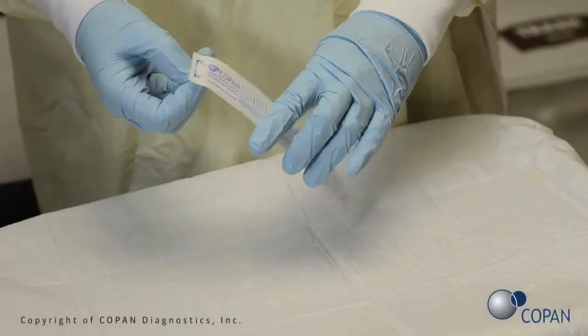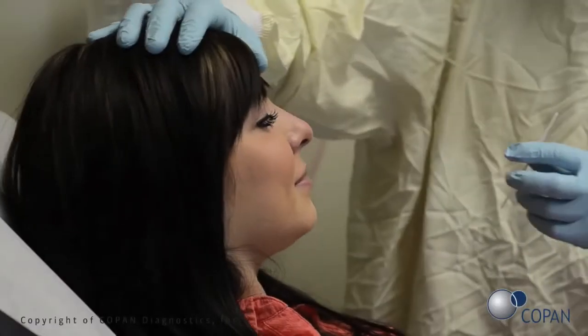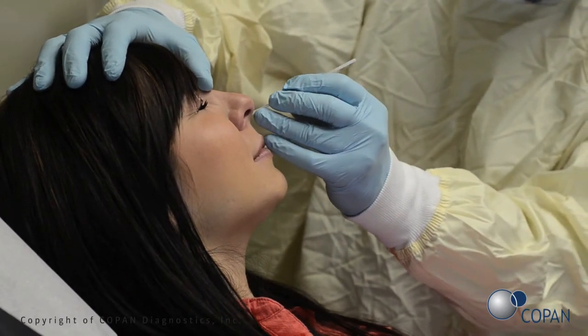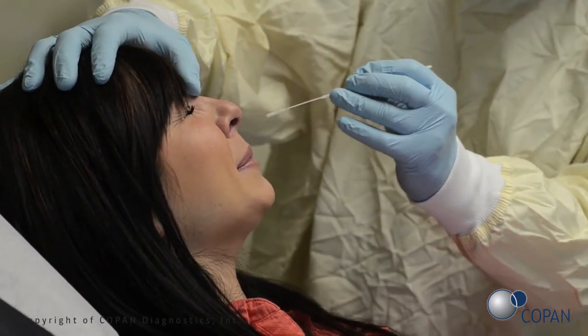Open swab package. Gently insert the swab into the nostril. Using a gentle rotation, push the swab until a slight resistance is met at the level of the turbinates. Rotate the swab several times against the nasal wall. Gently remove the swab and perform the test according to the manufacturer's instructions.